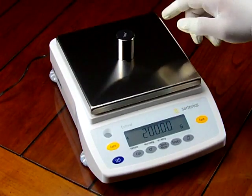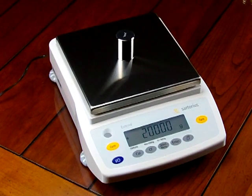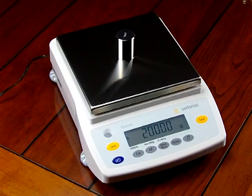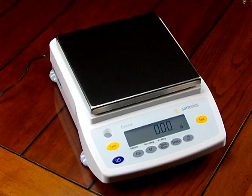Some of the other features the balance has to offer: you can set it in multiple languages. If you have staff that speak German, French, Italian, Spanish, Russian, or Polish, the balance can be configured. Simply go into the menu — this balance is extremely intuitive.